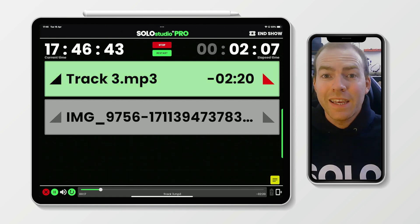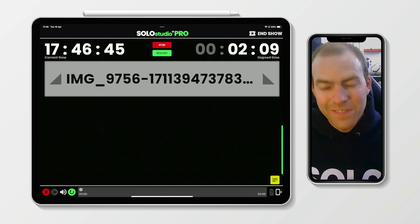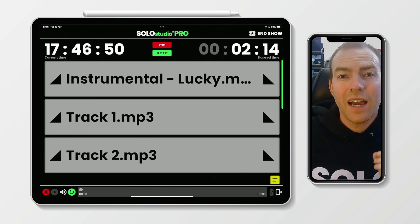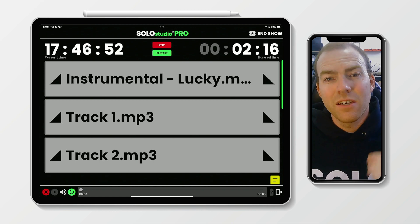Even if you haven't got that vibration feature on the Solo hardware itself, you still get to see it on the iPad screen, nice and big. Then we fade that out and auto-scroll. But I'm going to take us back to the top, because there is one more thing I want to show you inside Show Mode that I absolutely love, and it's the notes feature.